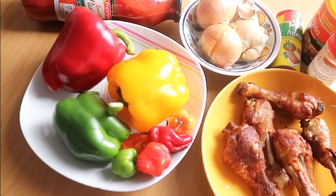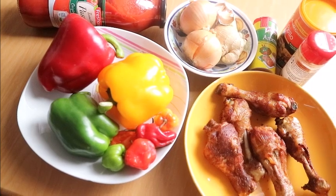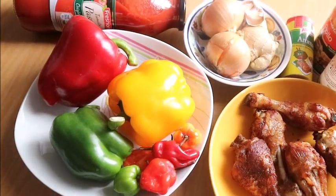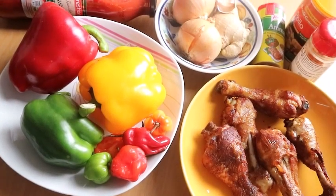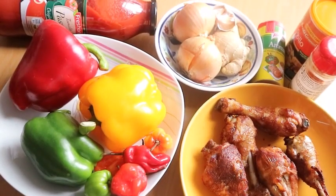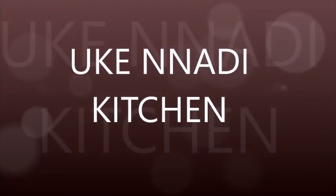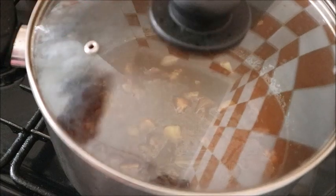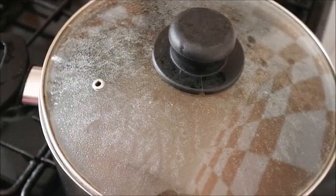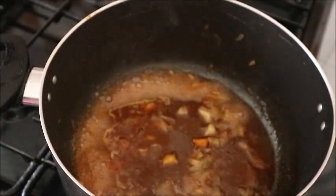Hi everyone, welcome to my channel, this is Uki Nadi Kitchen. If you are new here, you're very welcome — I appreciate both new and old subscribers. Today in this kitchen I'm going to show you how you can make your stew without frying it. Stay tuned, let's go into the business. I'll be leaving the list of ingredients in the description box, so check the description box — you will see all the ingredients used in making this delicious stew.